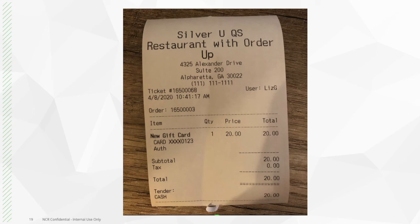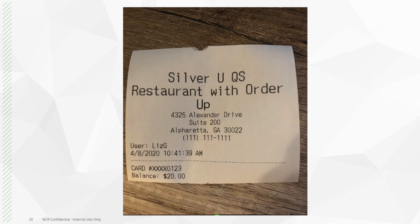When you close the ticket, the printer will then print out two receipts. The first one will be the order receipt, and the second one will be the activation receipt with the gift card total balance.